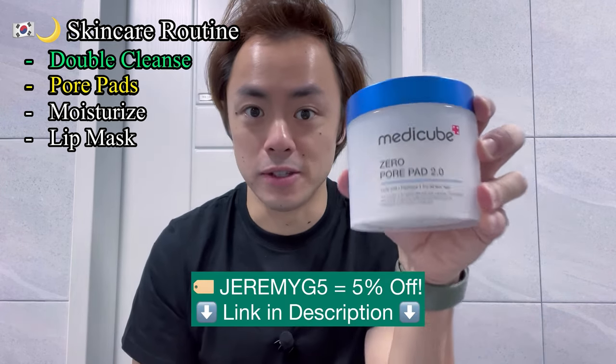I just got done with showering and cleansing my face, and now I'm going to get into the evening skincare routine I've been following out here in Korea, starting with using the Metacube Zero Pore Pads 2.0.